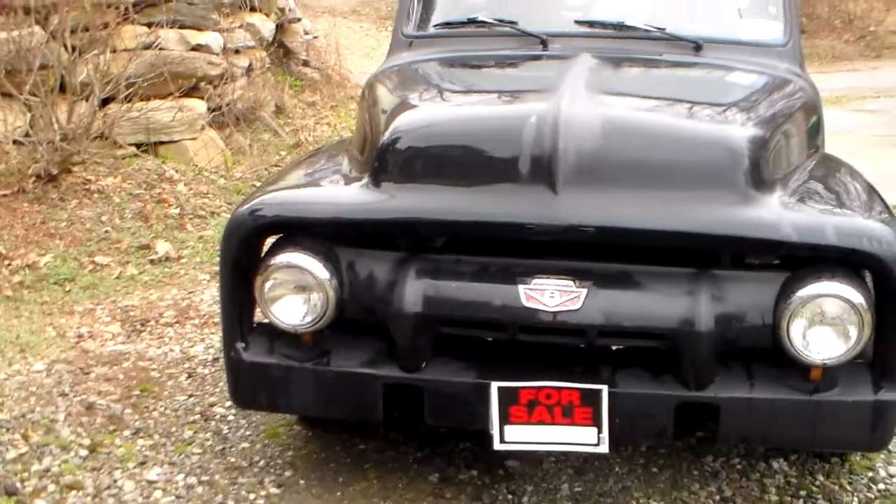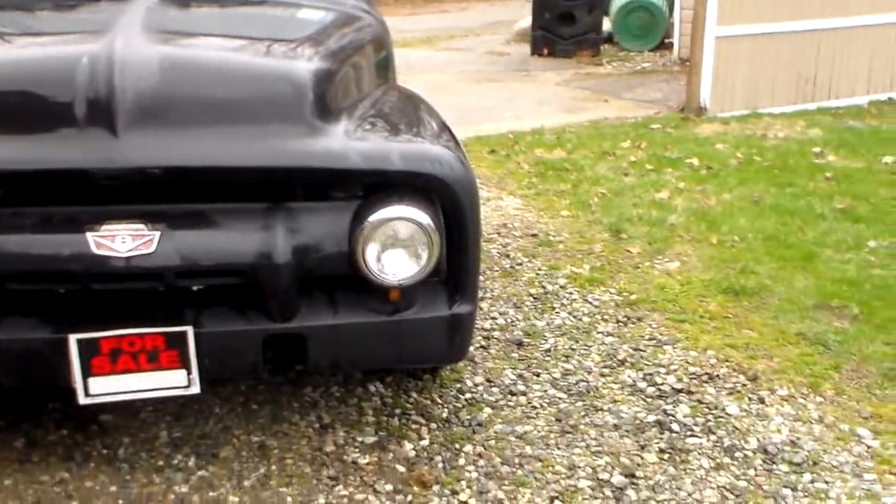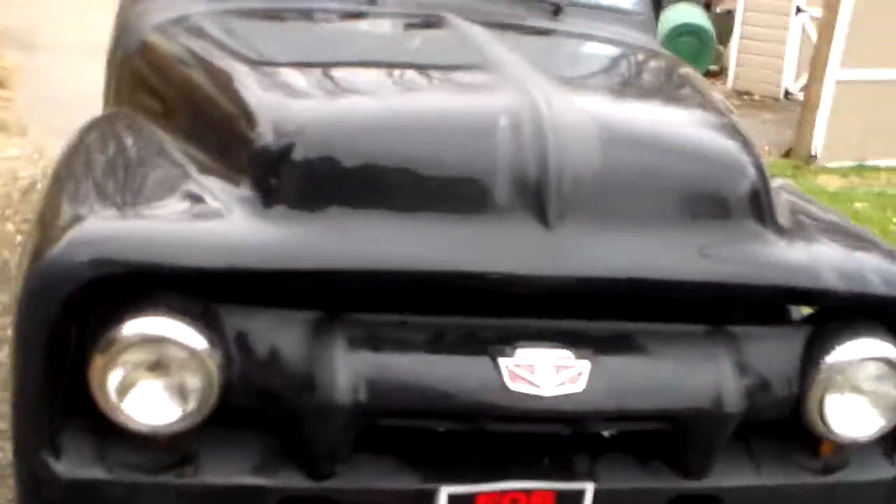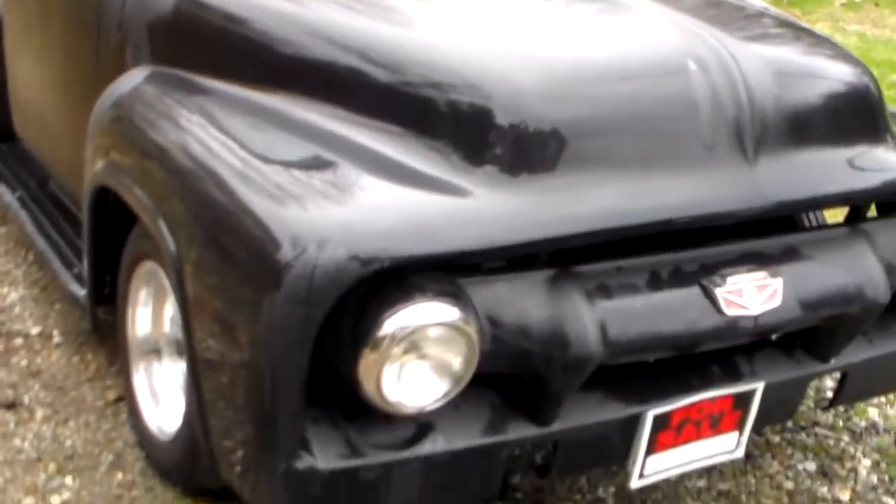Stock nose on it, just a glass nose with the stock grille and headlights. All the lights work, everything works. The truck is on the road — been building this truck for a couple of years now.